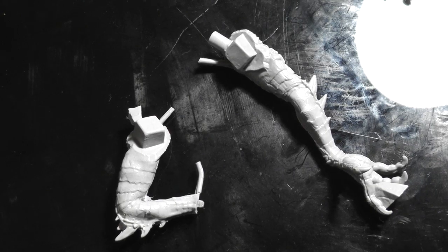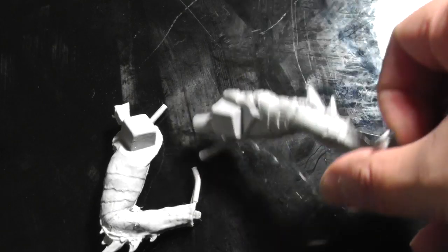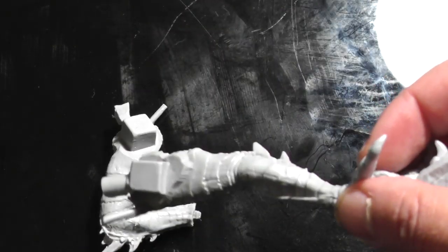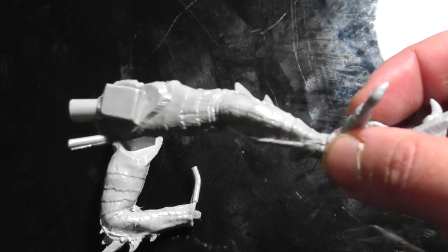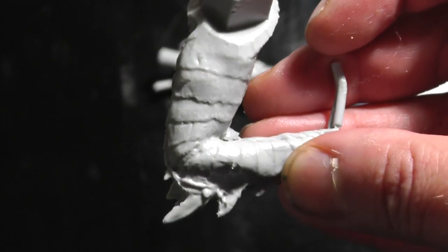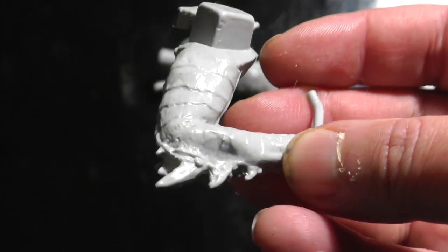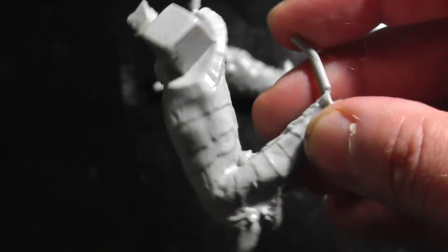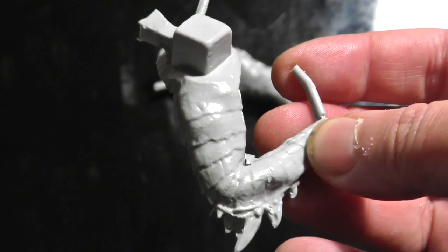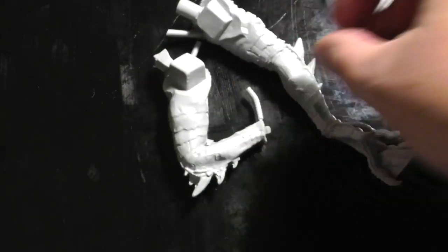These are the two arm pieces. I don't know if you can make that out on the video, but the right arm is actually a bit more detailed on the inside than the left arm, which has got slightly shallower detail — possibly because too much mould release agent was used on that side. But you shouldn't really see that once the model is built, so it shouldn't be too much of an issue.